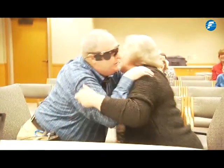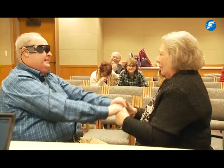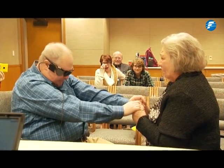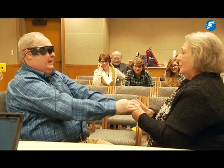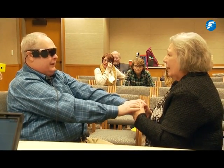There we go — a little more to your left, yeah. Oh, it's going to take a lot of training.